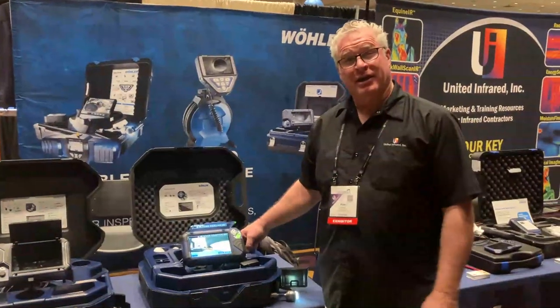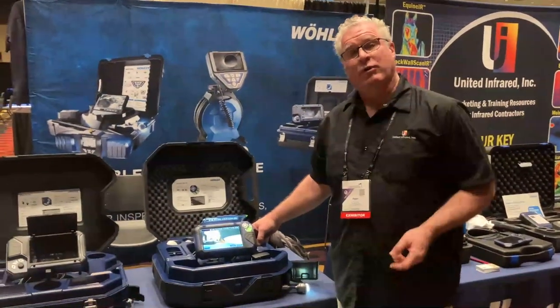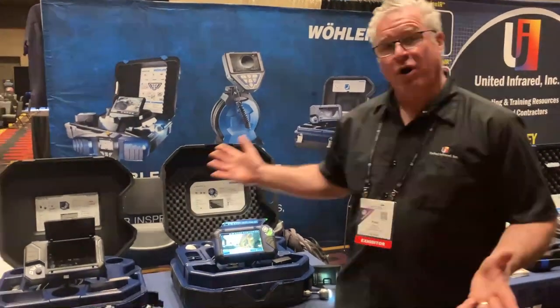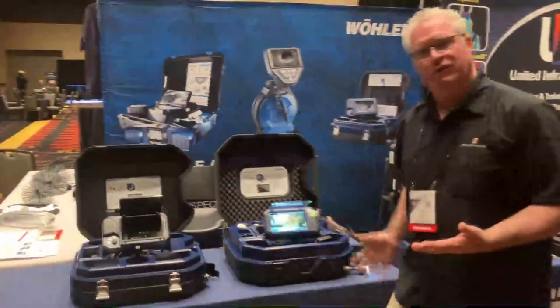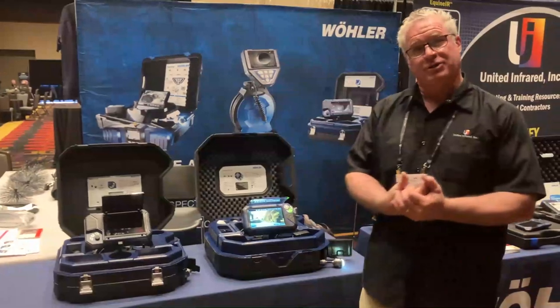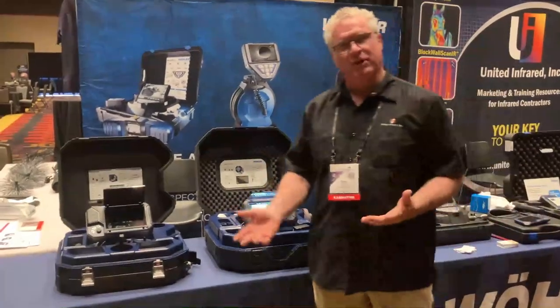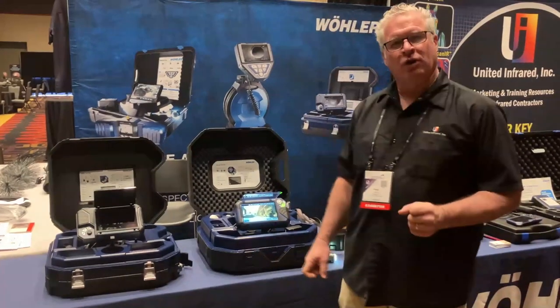Hi, I'm Peter Hopkins with United Infrared and today I'm going to do a product review of the Wohler Viz 500. There are several products in the Wohler family of sewer cameras, with a lot of options from standard definition to high definition — they cover all bases. Today I'm going to talk about the Wohler Viz 500.